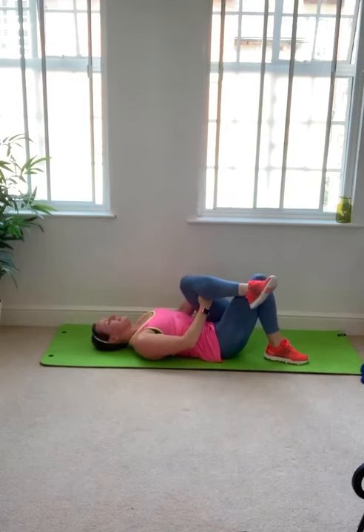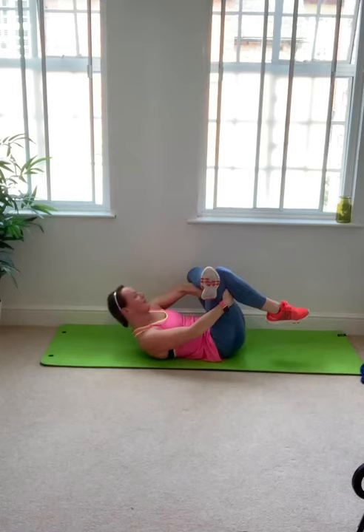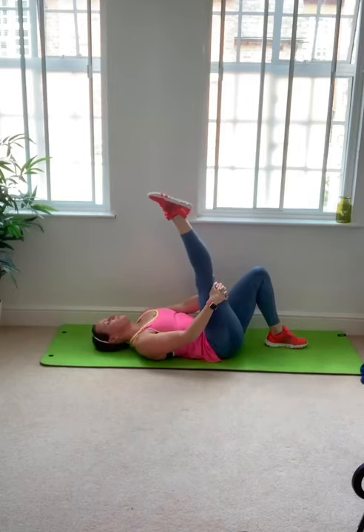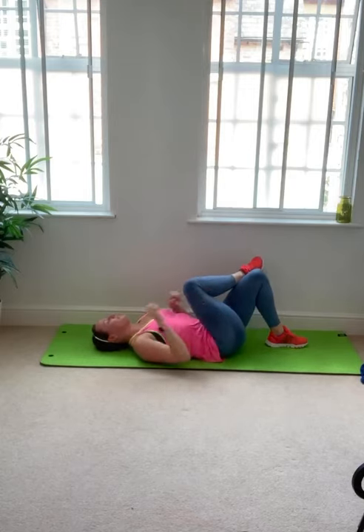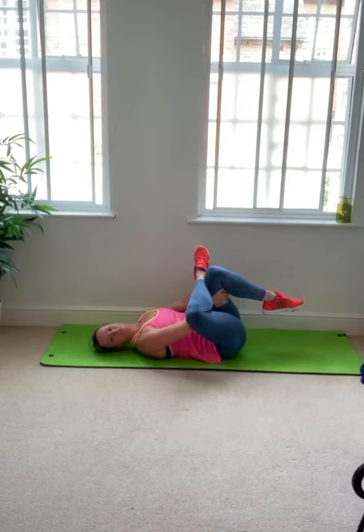Take your right ankle across your left knee, let your right knee drift wide — maybe push it wider if that helps. Reach forward towards your left thigh and draw the shin towards you. Your right elbow against the right knee will help it to rotate a little more for a deeper glute stretch. A couple of deep breaths here, then release. Bring your right foot to the floor — you've got a hold of your left thigh already, so extend that leg and gently pull the thigh towards you for the hamstring stretch on the left side. Relax head, neck and shoulders for a moment.